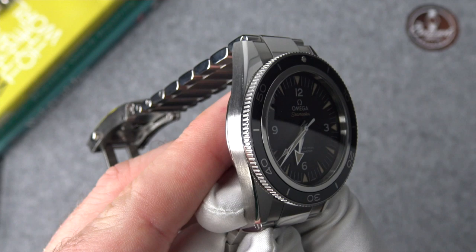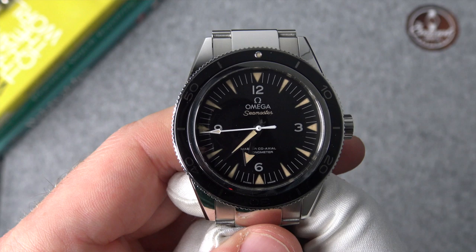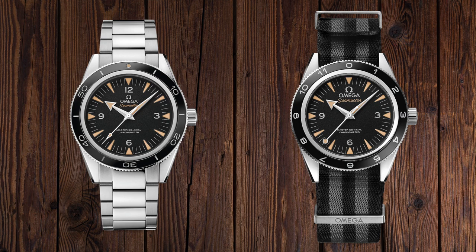The Spectre watch had no 12 o'clock markings, a different lollipop-style second hand, and most obviously it had a 12-hour bezel as opposed to this watch that has the more traditional dive bezel.